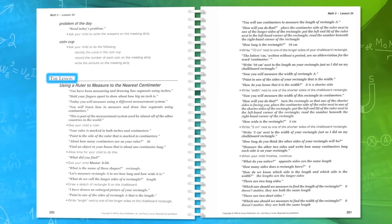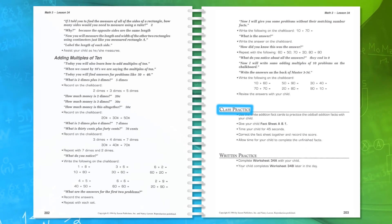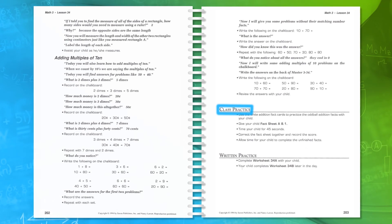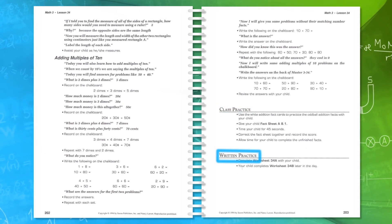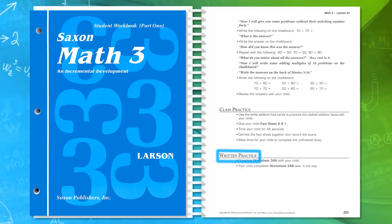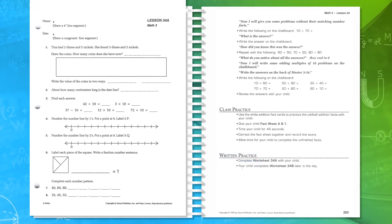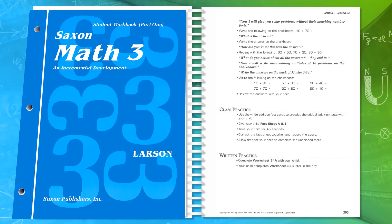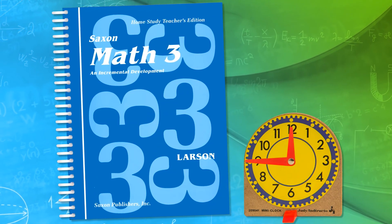After the meeting book lesson there's a class practice time. This is where new concepts are taught and manipulatives are used. This time might also include working with the fact cards and practicing number facts. Finally, there is written practice which reinforces and reviews concepts that have been learned — this is workbook practice found in the student workbooks, and the answers are in the teacher guide. Each lesson typically takes between 30 to 40 minutes a day, depending on the lesson and the day.